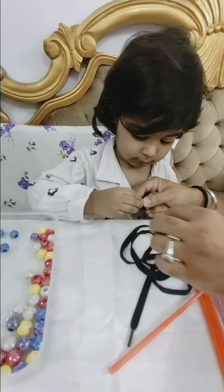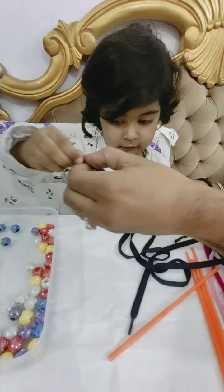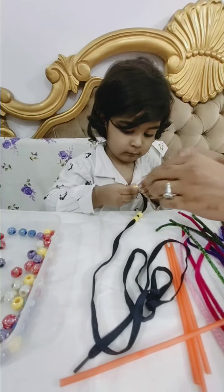And pull. Pull. Pull. Yes. Now take another one. Take another one. Pull. Take another one. Yes.